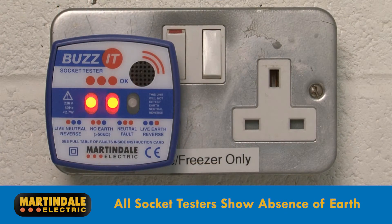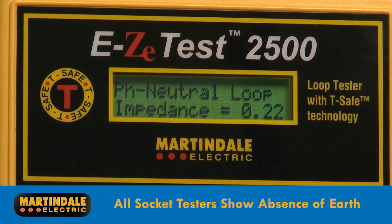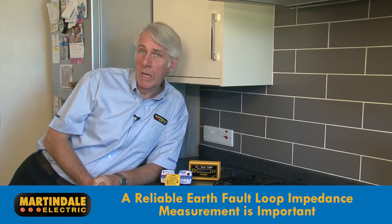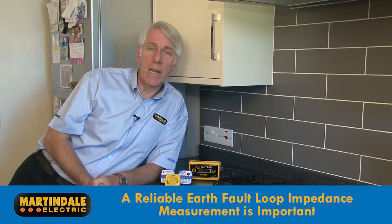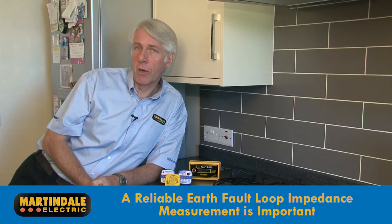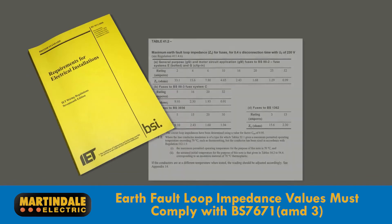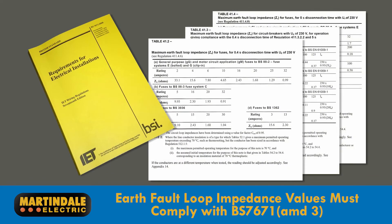The key differentiator is in the ability to measure and display either ranges or numerical values for earth fault loop impedance. All socket testers will show you the absence of an earth. The Martindale EZ150 will show you how good your earth is, and the EZ2500 will give you numerical values for certification and reporting. A reliable earth loop impedance measurement is important to prove that the overcurrent protection devices achieve a fast enough disconnection time to avoid electric shock. In the case of an earth fault, loop impedance values must be less than those specified in the BS 7671 Wiring Regulations Amendment 3, 2015.